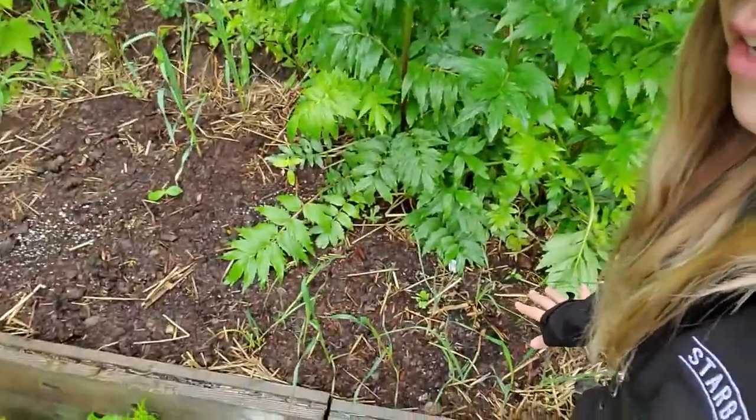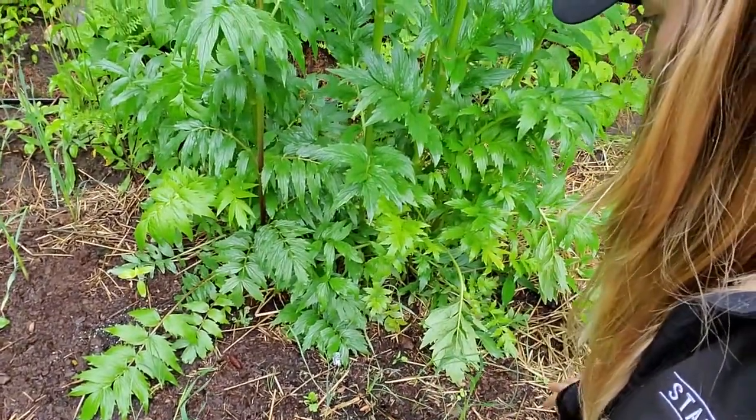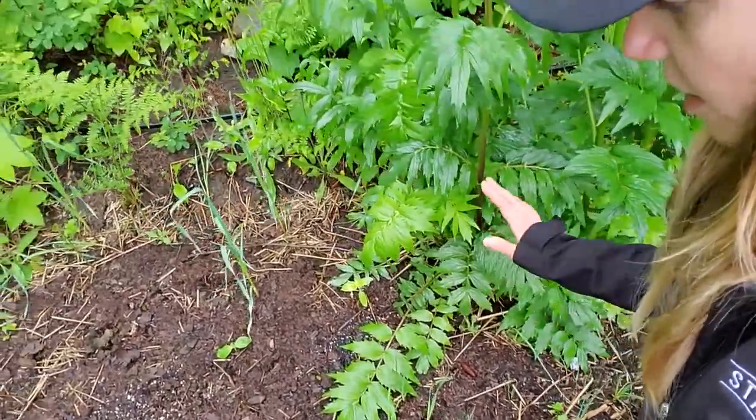In front of the valerian we have some Musselburgh leeks. They're supposedly very giant. They did not look so good when I first put them out, and they are just starting to green up and actually stand upright, which is encouraging.